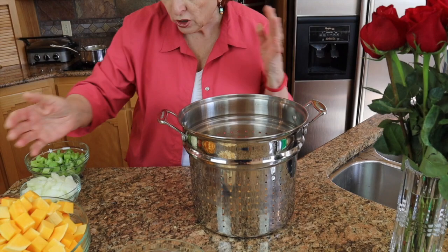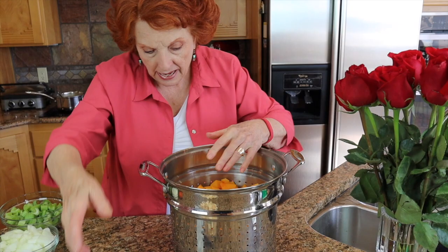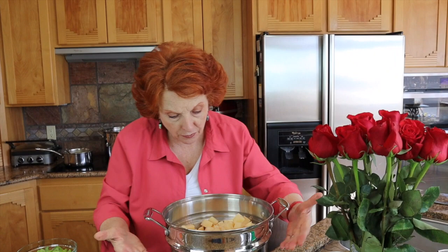The squash is all cubed. I didn't have room to put all of it in this bowl, so I have some in a little insert. We are going to dump in the squash and the potatoes — they're filled all the way up — and I'm going to put these in boiling water. Once the water comes back to a boil, I'm going to boil the squash mix with the potatoes for two minutes. The purpose of this is to heat everything all the way through before we put it in the jars. The timer just went off — they've been boiling for two minutes.